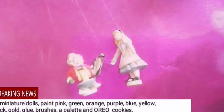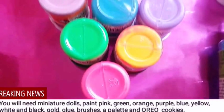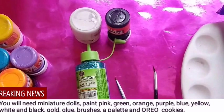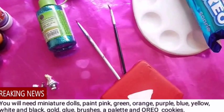Vas a necesitar algunos muñequitos en miniatura que tengas; no importa si no son de Alicia, puedes utilizar de los que venden para maquetas. Pintura rosa, amarilla, naranja, verde, lila, azul y un poco de dorada. Un pegamento con glitter o sin glitter, pintura blanca y negra, algunos pinceles, una paleta para disolver tus colores y unas galletas Oreo. Necesitamos las Oreo porque necesitamos la cremita que tiene dentro.